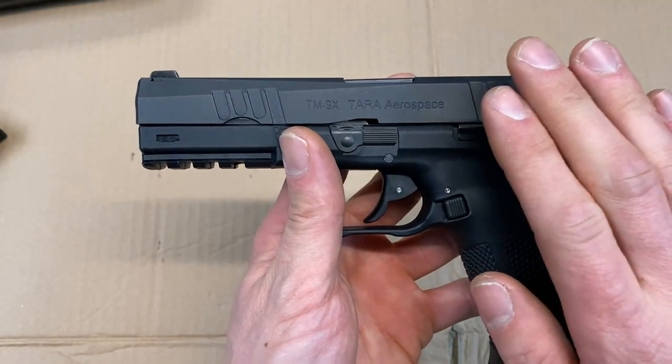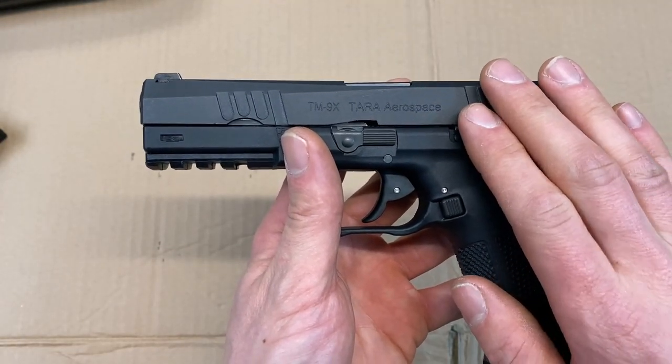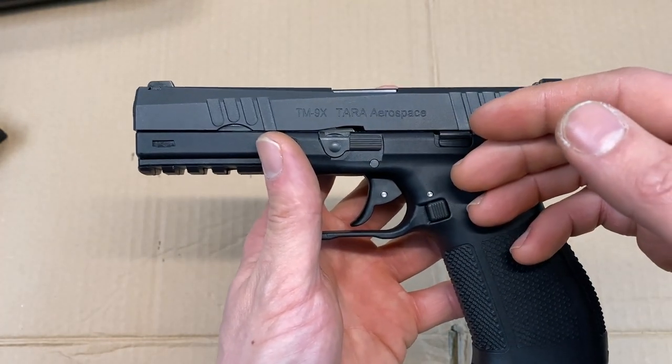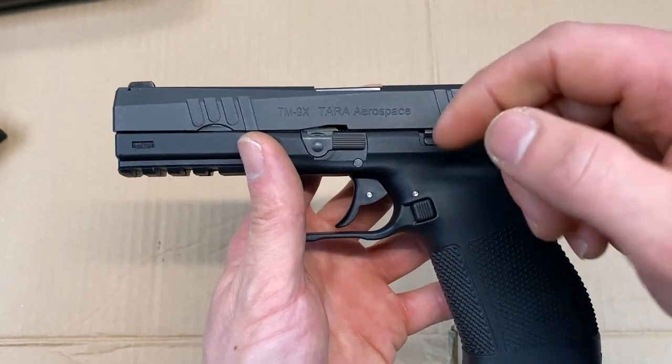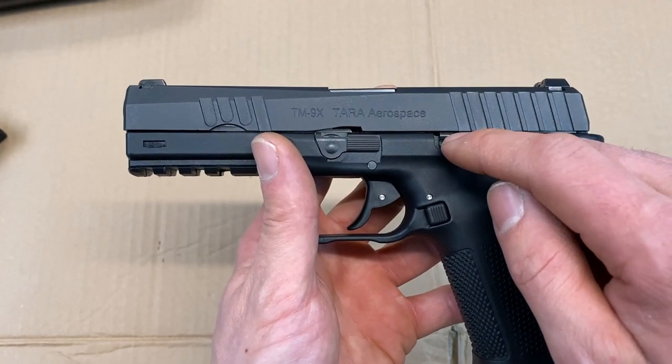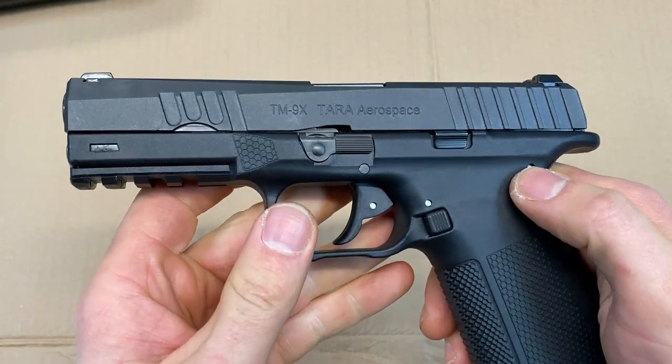Let's take this apart and get a closer look at it. If you're viewing this video on YouTube, unfortunately they really don't like me showing you how to take it apart and put it back together, so if you're interested in seeing that, there's a link down in the description to Full30 where there's an unedited version of this video. Let's take it out to the range and see what it can do.